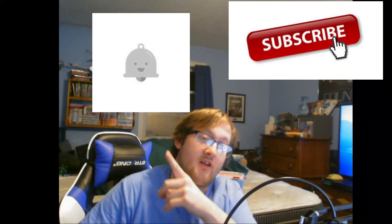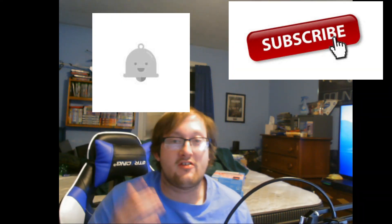Before we get any further, please click the like button — let's try to get at least 10 likes on this video. If you haven't already, hit the subscribe button and turn the bell on. Also follow me on Twitter and Facebook, links are down in the description.